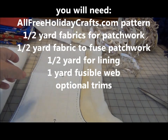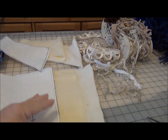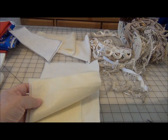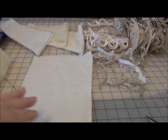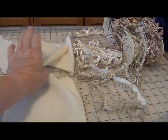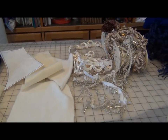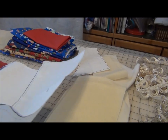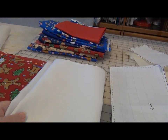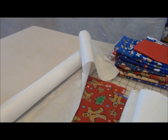To make your Christmas stocking, you first need to print off your pattern at AllFreeHolidayCrafts.com with the cuff. If you want to add the cuff, this version is lined and I prefer to line mine with felt because the felt is so easy to work with. I've chosen this kind of fuzzy fabric for the back of the stocking. The cuff also gets the felt lining and the cuff is the same fabric as the back of the stocking. You can use whatever trims if you want to add any trims. We are going to create our own fabric. You will need a fusible web to iron these fabrics onto.